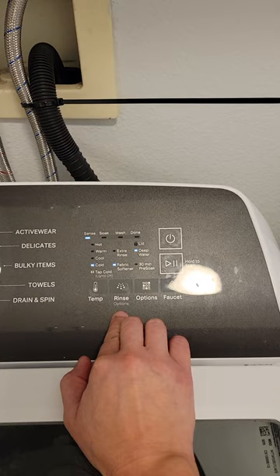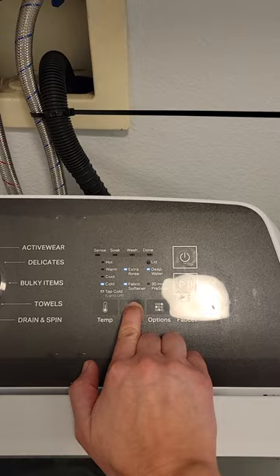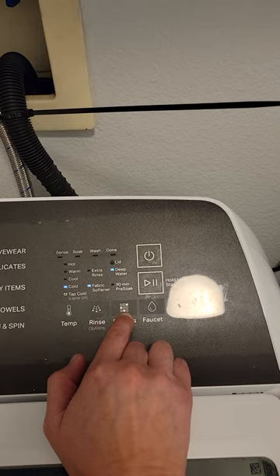For the rinse options, you have fabric softener or extra rinse. You just click the rinse button if you want a different option. I'm gonna keep it on fabric softener. Under options you can do a 30-minute pre-soak or a deep water wash.